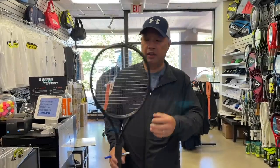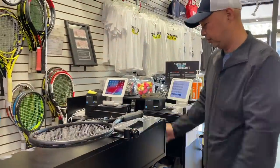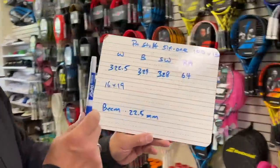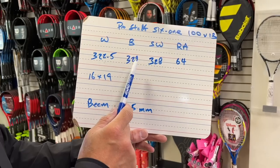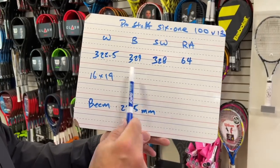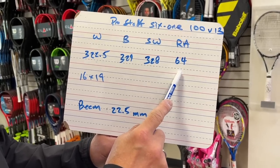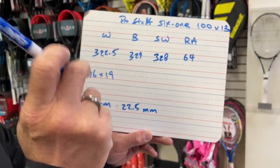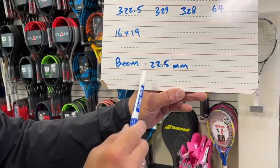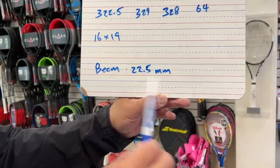I just strung it with ALU Power at 52 pounds, and I took off the plastic. So I think that's right on where it's supposed to be. Balance, as you can see by these two numbers, it is a little on the head heavier side, and pretty flexible. I thought that racket was a little thinner from what I remember, but maybe the black is making it thicker. 16 by 19 string pattern. The beam is 22.5. Constant beam,